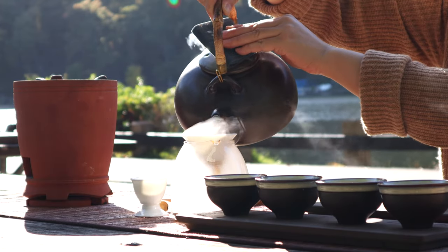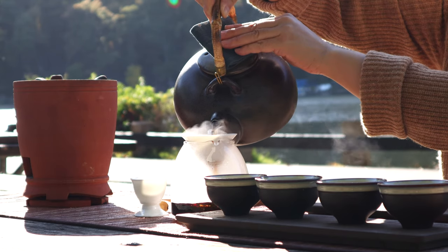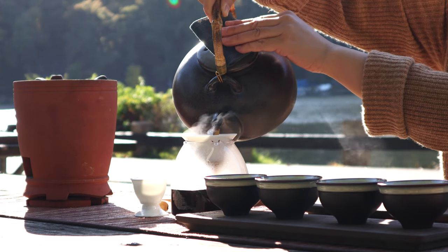Pour out the tea into the cup. The boiled tea is usually thick, smooth, and mellow.